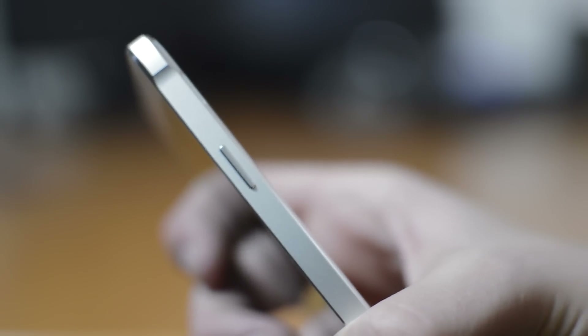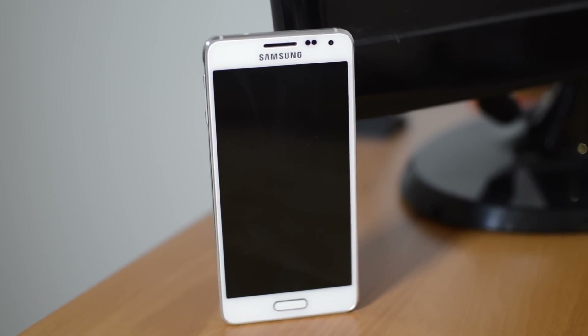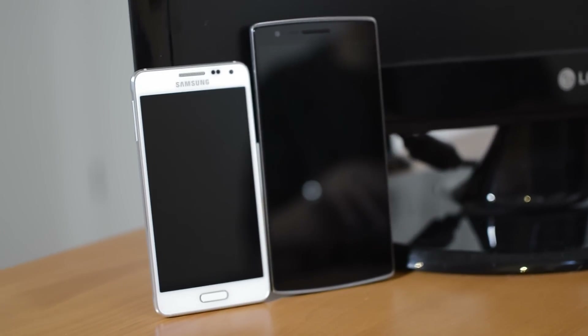It comes with a pretty small 4.7-inch display and generally still looks like a normal Samsung phone. The front is almost identical to the S5's front — the edges are just a little more square.